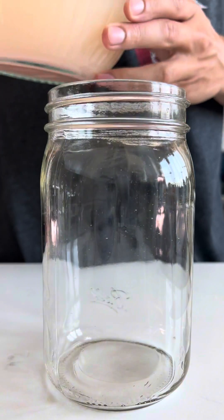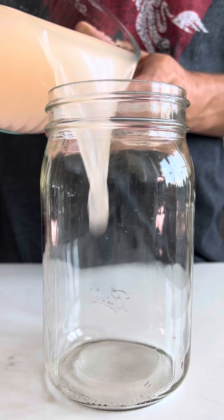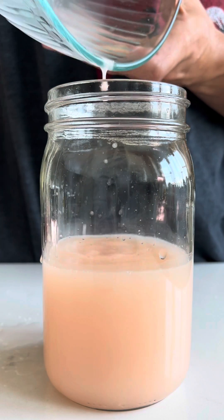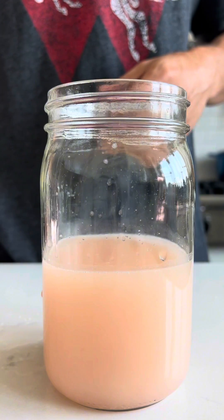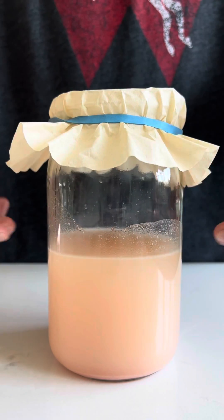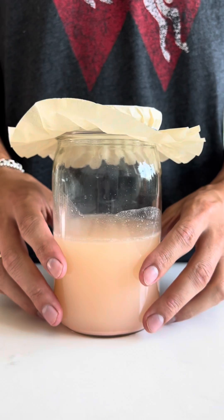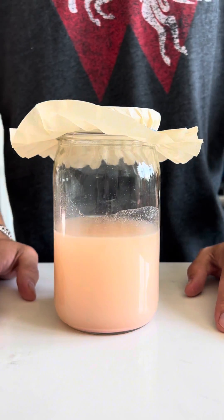Once moved to a clean jar, we then start the second part of vinegar making. This portion of the process is also a fermentation, but instead of yeast, we have bacteria. The bacteria take the alcohol and convert it into acetic acid. This is what we know as vinegar. I cover it with a coffee filter and move it back to the counter. I let it sit here for two weeks and stir once each day.